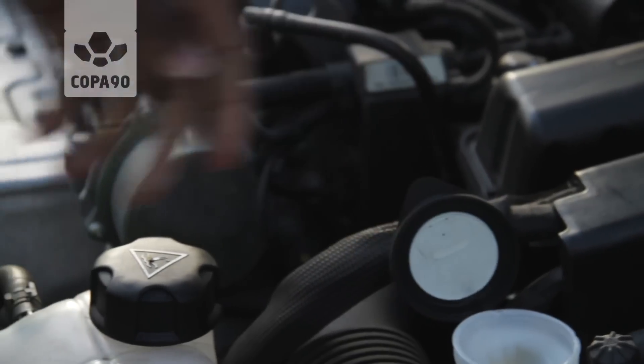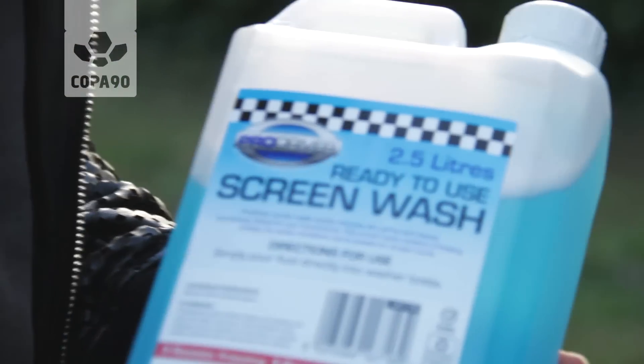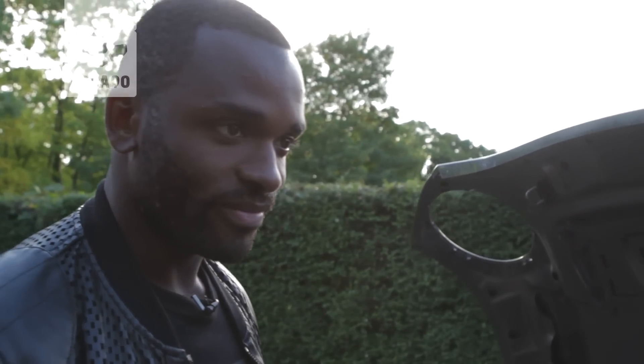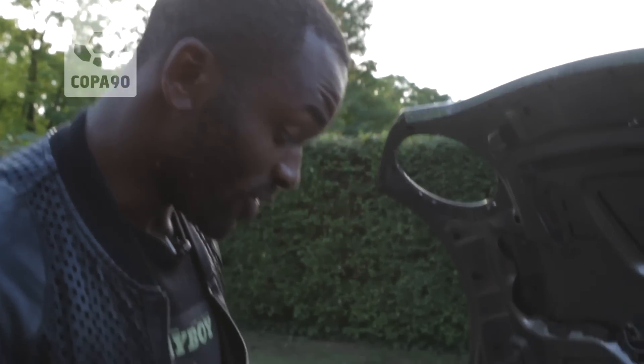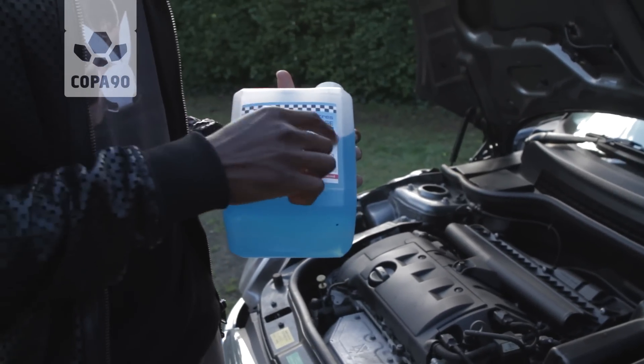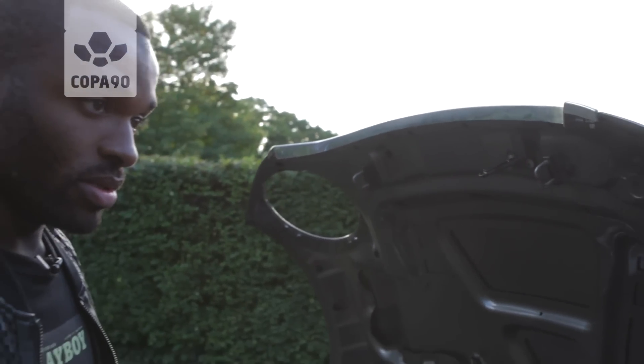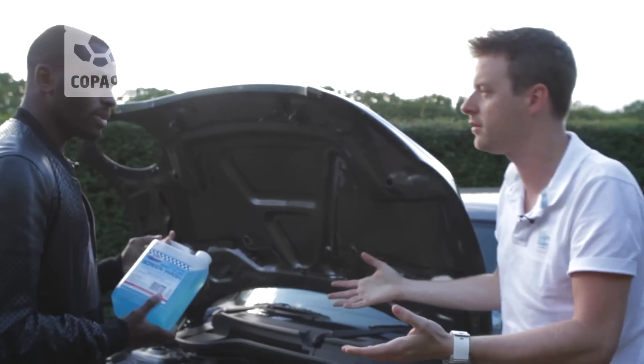You obviously pop the lid. Then you get the screen wash. This is a ready-to-use one — is this the best one to get? Yeah, for me this is the best on the market. It's the Pro Driver ready-to-use screen wash. It's got everything in it — we haven't got to do anything to it, dilute it or anything. And I guess these are more expensive, but if you're on the motorway, you stop at a petrol station, you can't be mixing things up and diluting them.